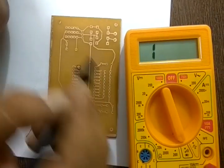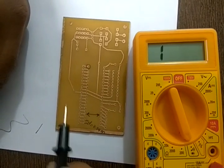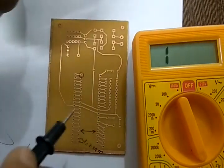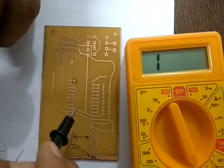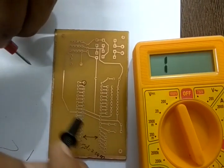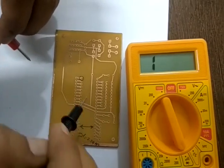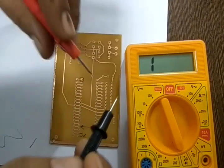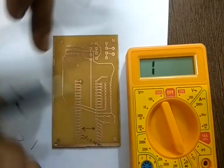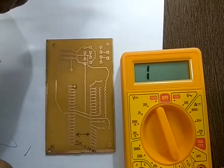After electrical testing, go through the entire board visually with the naked eye. You can easily identify faults such as hairline cracks or breaks in a path, or a bridge or short between two lines. This simple multimeter-based procedure covers the complete PCB testing process.